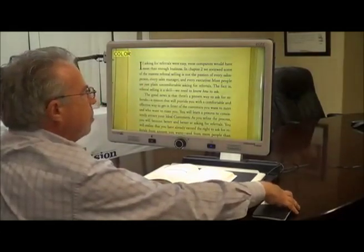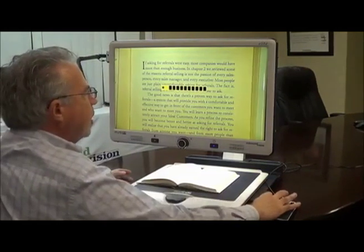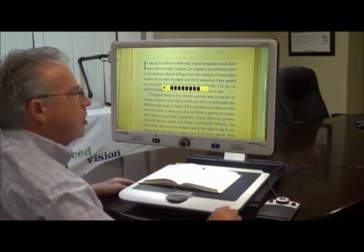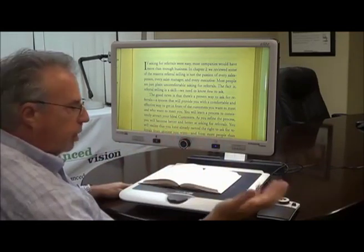I also have the capability to dynamically change the magnification and change the brightness — I can increase or decrease it. And it announces that as an aid to helping me with the process.